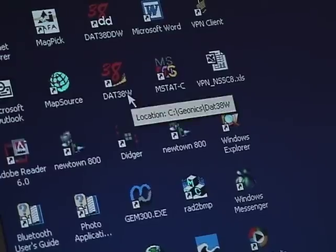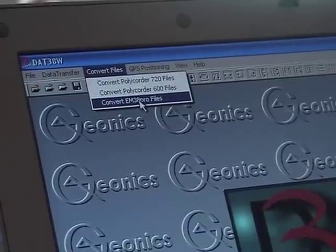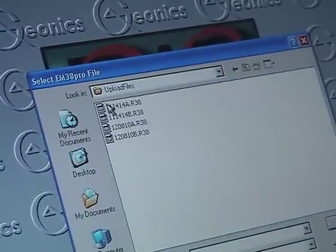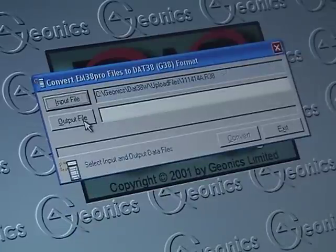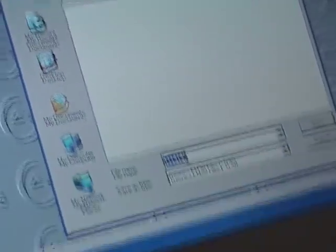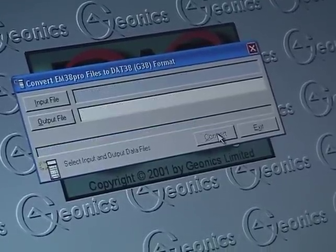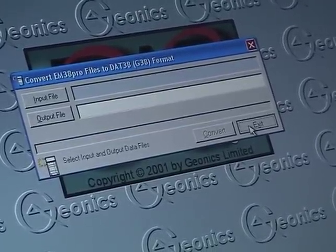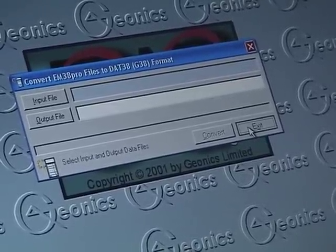Once you have the data transferred from your Allegro field computer into your PC, go to your DAT38 for Windows program. We're going to convert the EM38 profile. Select the input file — we see it's a raw EM38 file. Double-click on it; in output it will assign the same name. We're ready to convert. The file has been converted — this converts a raw EM38 file into a Geonics G38 file.